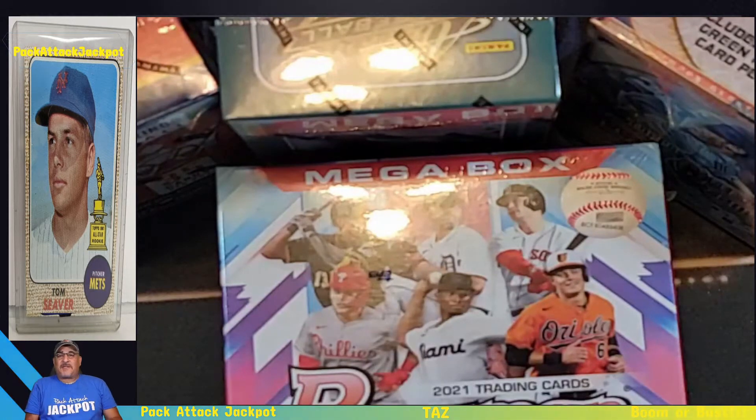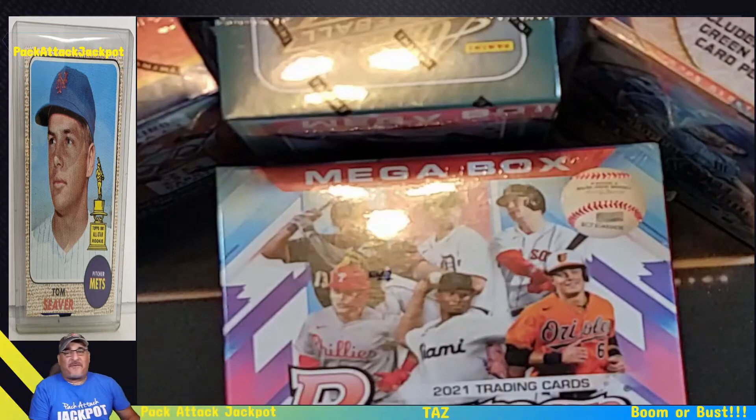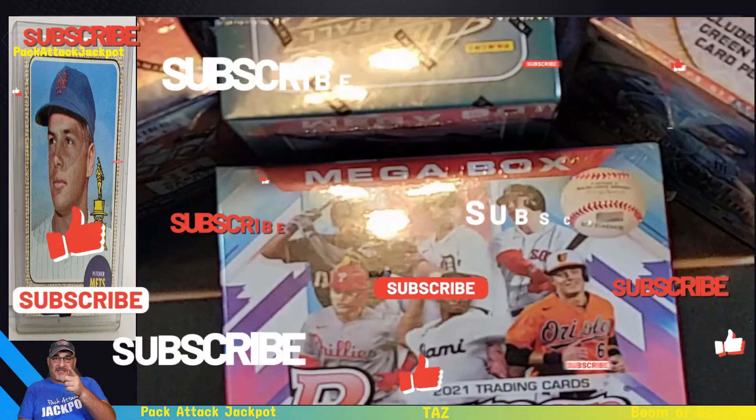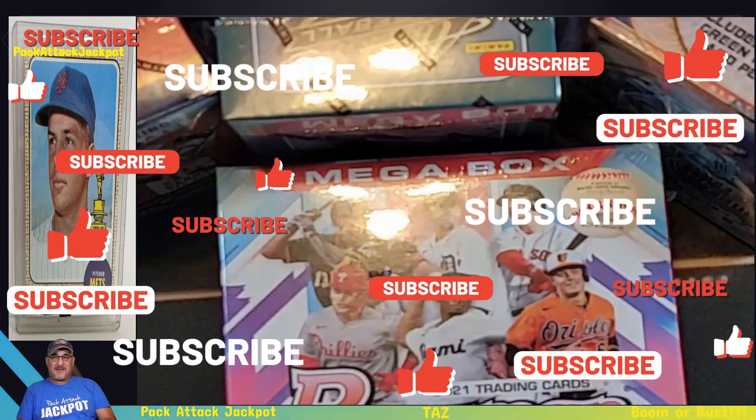They were looking for something to protect the cards in, so they asked me if I knew anything about that. I said yeah, I could help you. I was telling her about the sleeves — the soft sleeves — and I explained to her about the top loaders. She actually took a picture of my shirt, so if they subscribed, I've got a little surprise coming up for them.